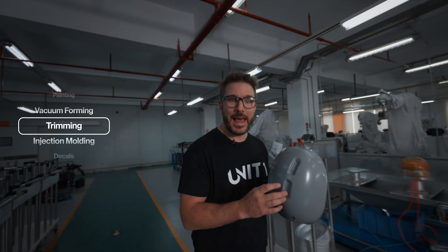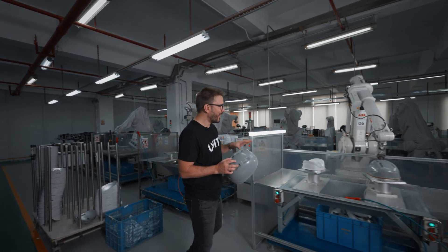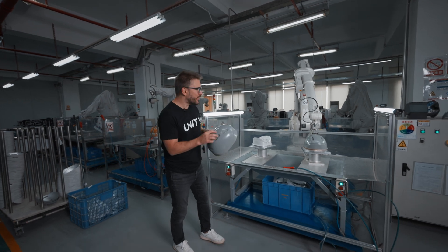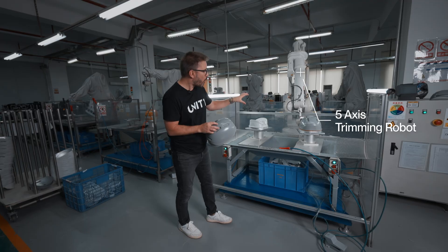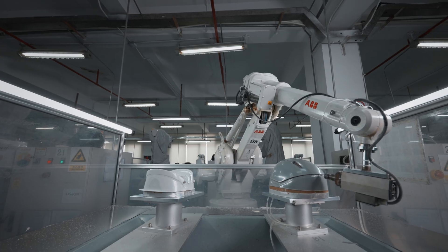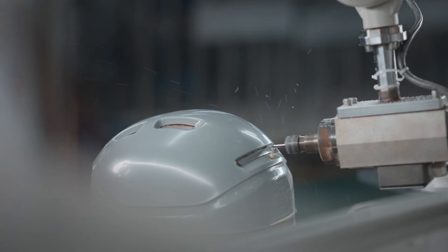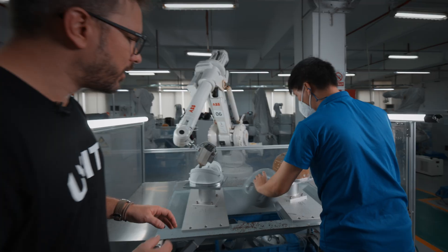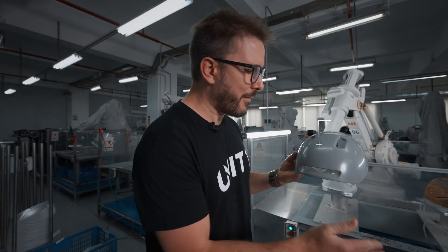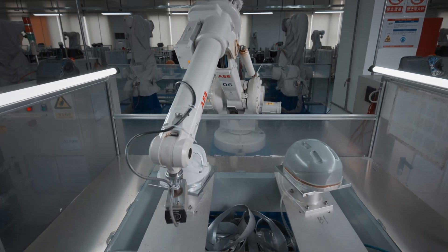We brought a bunch of these untrimmed shells from the last step. They get installed into these fixtures, and this is a five-axis robot that is going to cut the edges to perfection every single time. When the trimming is complete, the shell is taken out of the fixture and shot with a little bit of air. And there you have it — a top shell for Neon, ready for the next step.